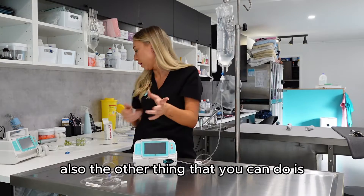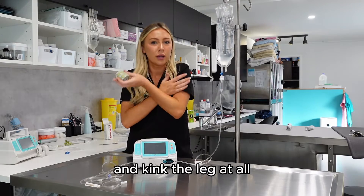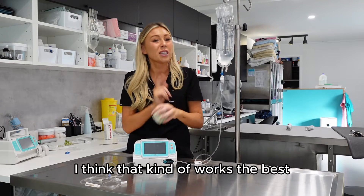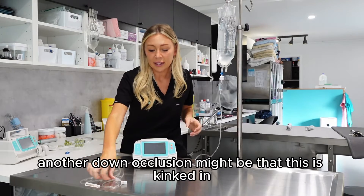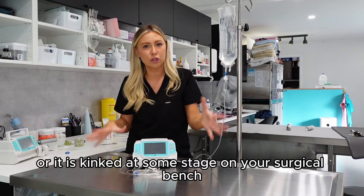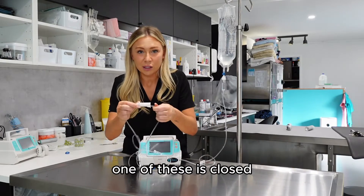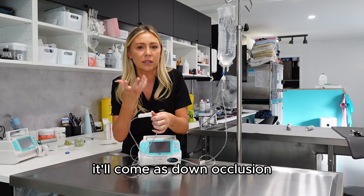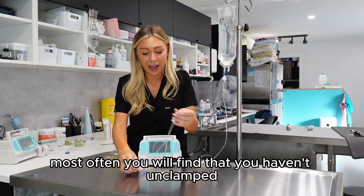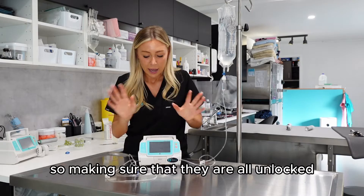Keep catheter placement in mind when placing your lines. You can also wrap the leg so the animal can't physically tuck and kink it — keeping it firm and straight works best, especially with cats. Another cause of down occlusion is the line being kinked in the cage door or on the surgical bench, so visually inspect the whole line. It could also be that a clamp is closed — make sure all clamps are unlocked and open before connecting to your patient.